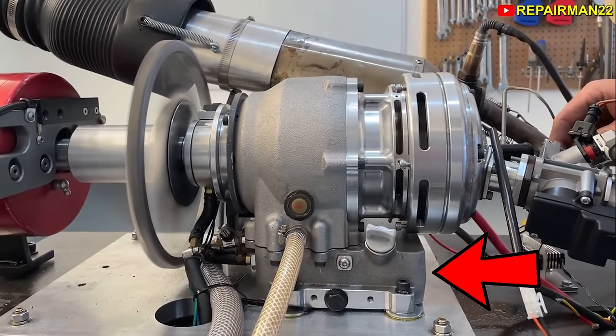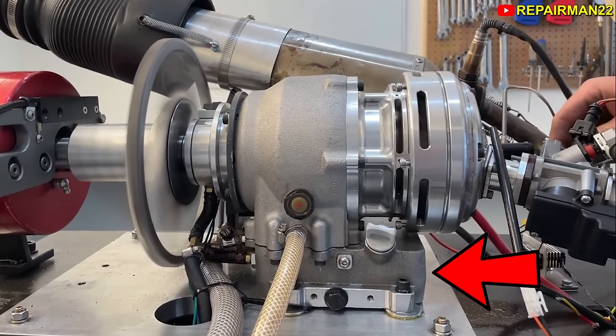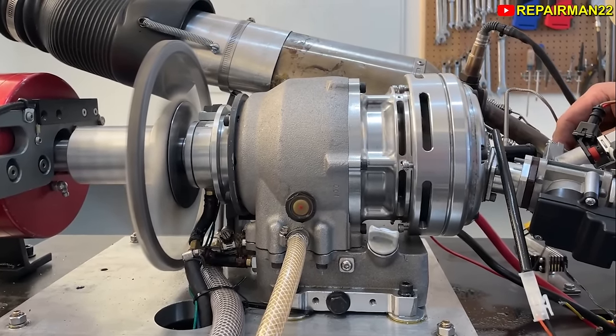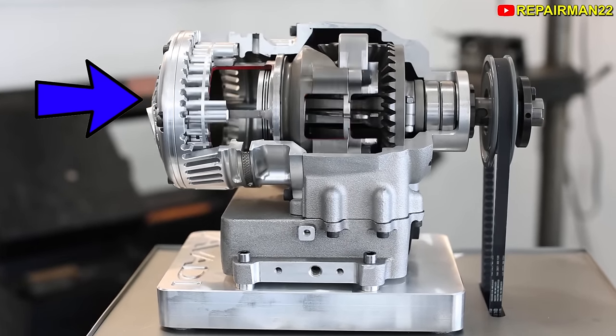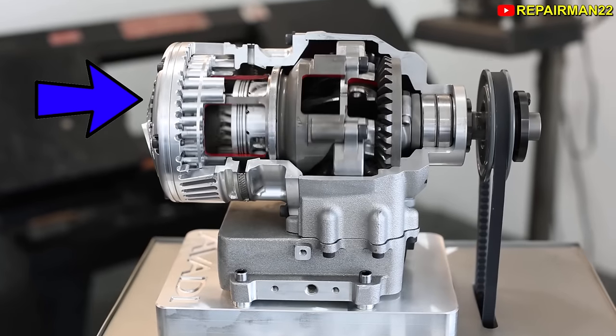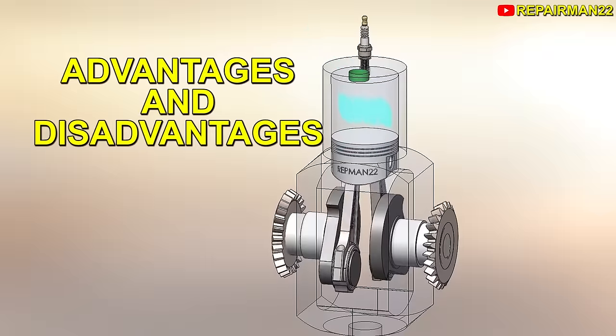Regarding lubrication, the engine has a crankcase in its lower part and works with an oil pump to lubricate the piston and crankshaft. Cooling, on the other hand, is taking advantage of the rotation of the half shaft, where a fan was installed at the top. The wind goes out through these slots further down. Finally, it's time to analyze its advantages and disadvantages.